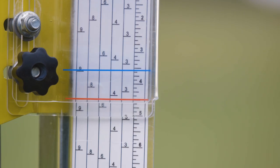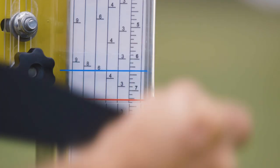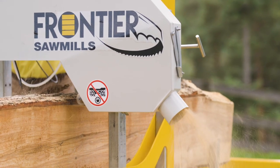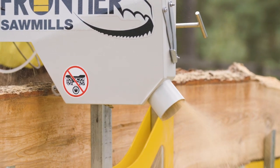A second depth-of-cut adjustment system helps you judge your first cut to maximize your yield. Then, reference the included lumber production table to calculate your board production. A sawdust exhaust port is built right into the Frontier OS31 so you can connect a vacuum extraction system.